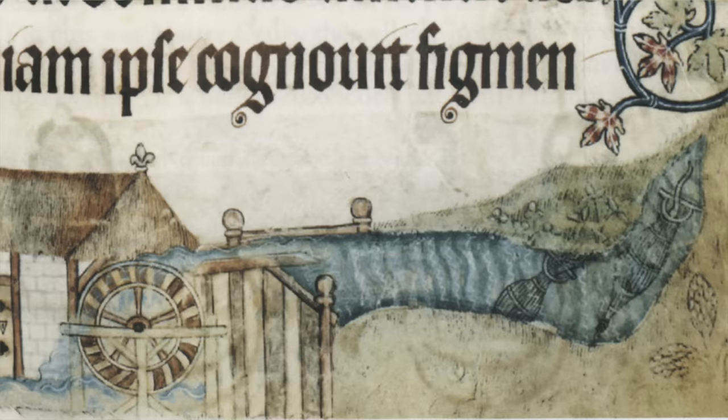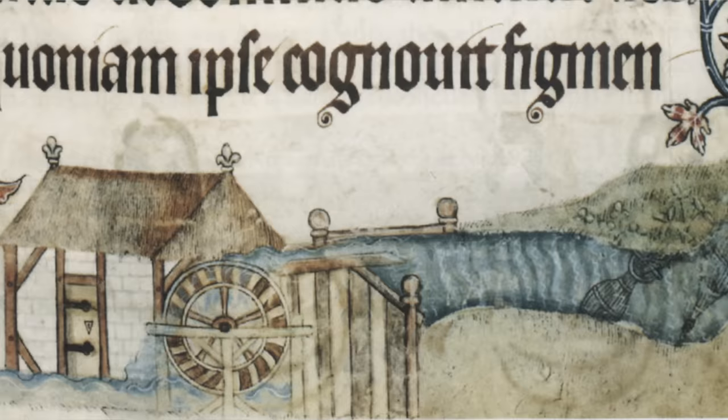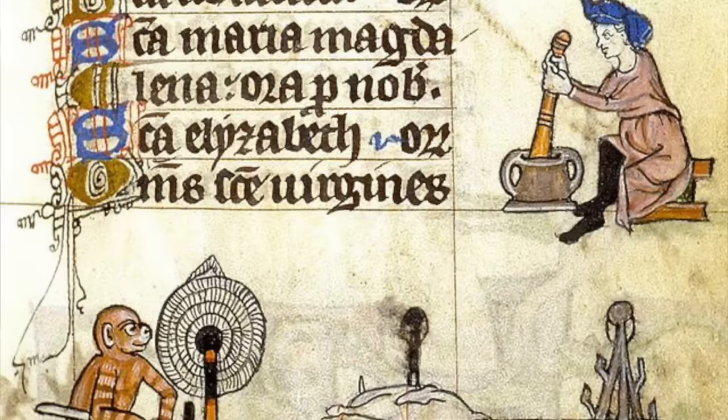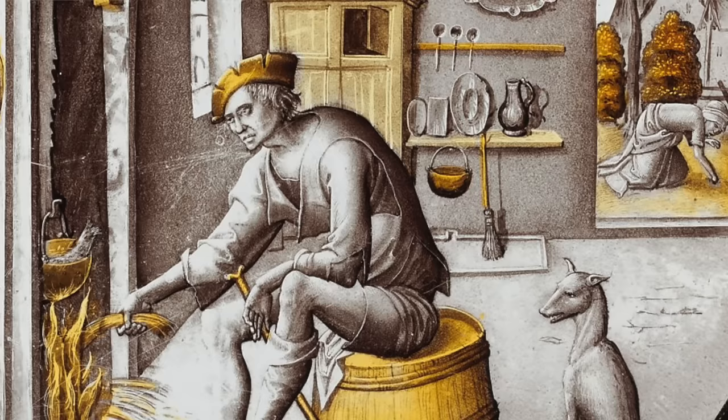That form of the dish was made partly as a way to save money. In much of medieval Europe you were not allowed to grind your own grain — you had to take it to the miller, my ancestors, and pay them to grind it, a portion of which would also go to the lord of the manor. But with gruel you could just give your grain a little mash with your mortar and pestle and nobody would be the wiser. You could also turn it into a form of bread without the need of an oven, because ovens were usually communal and charged a fee.